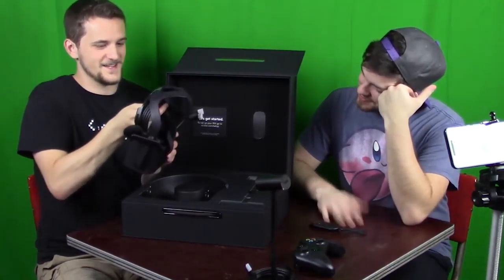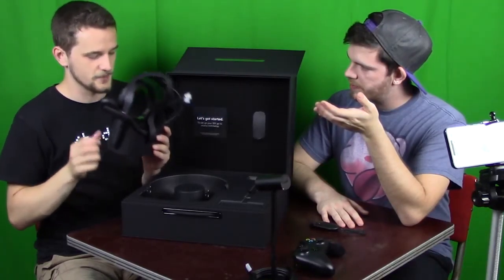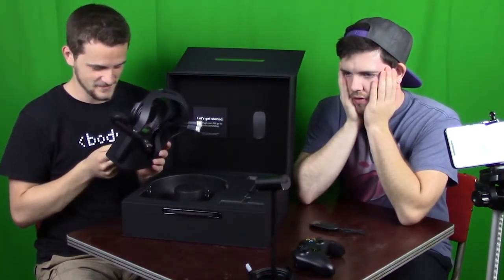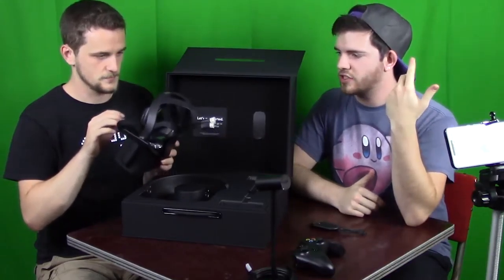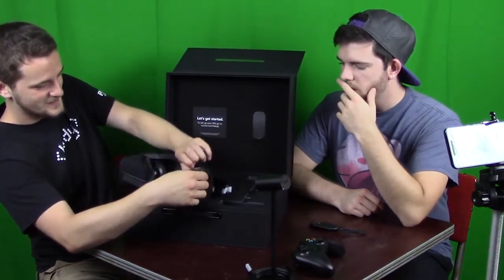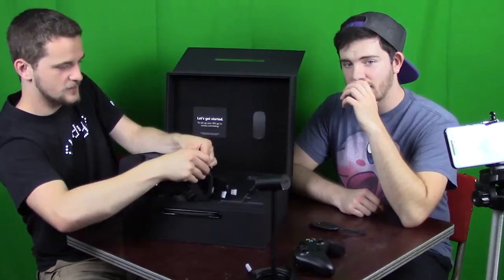My first instinct is to play Minecraft with this. Can you use it as just a display? I think you can — you just put it on your head and play games like normal. It creates a virtual room for you to play in. How much was this? It's around 600 dollars — so it's like buying another high-end graphics card.